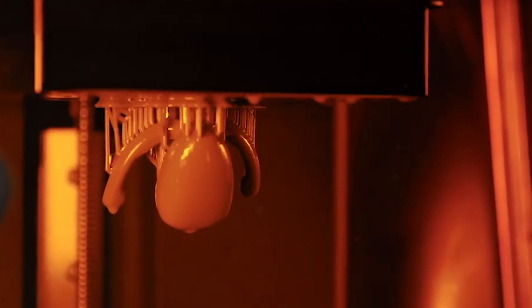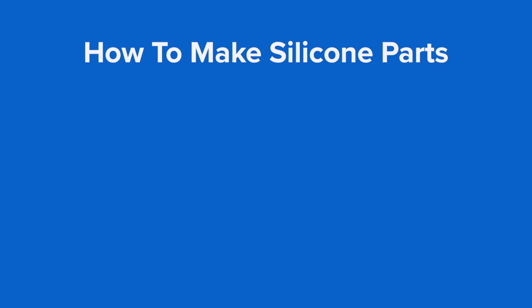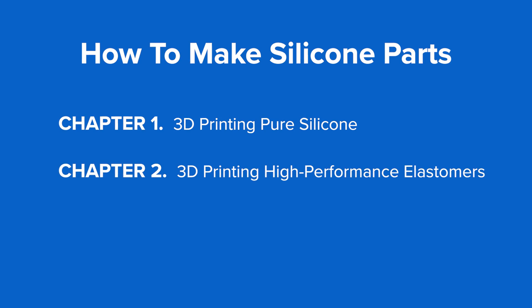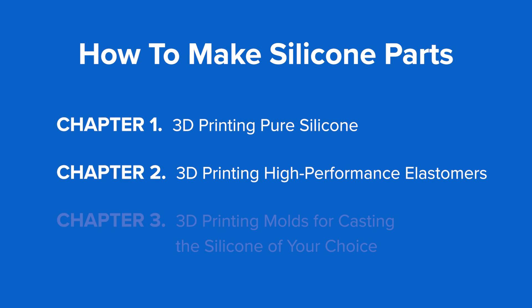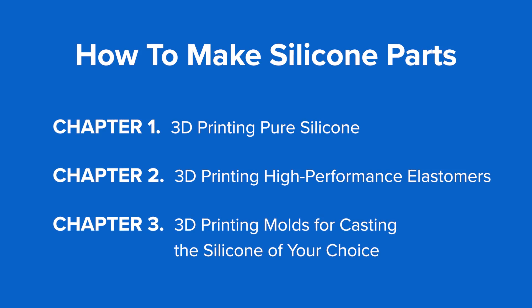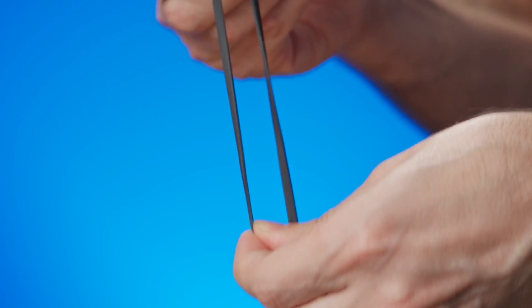3D printing can solve these challenges — it allows you to fabricate parts quickly and at low costs. There are three solutions: 3D printing pure silicone, 3D printing elastomeric parts with silicone-like properties, or 3D printing molds for casting the silicone of your choice. This video will cover these three methods, touching on material properties, workflow, and a wide variety of applications and use cases.